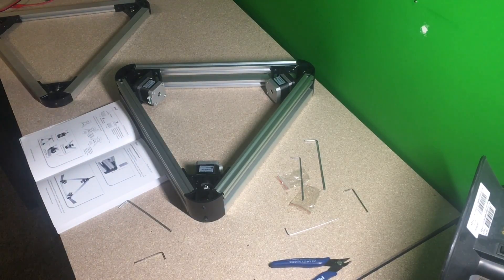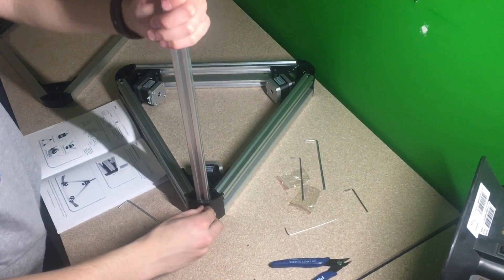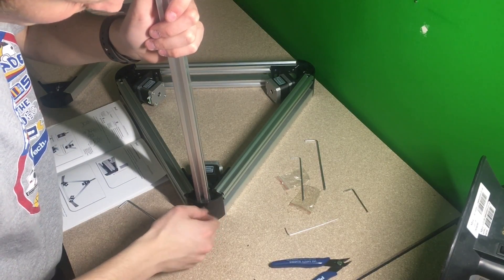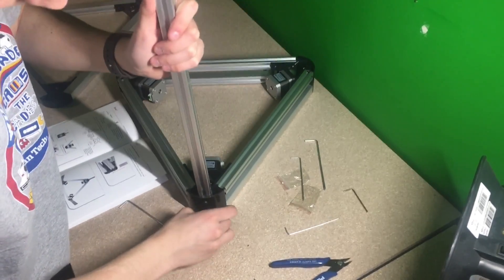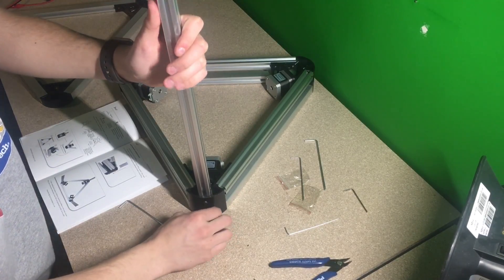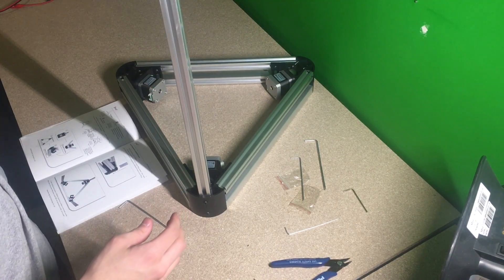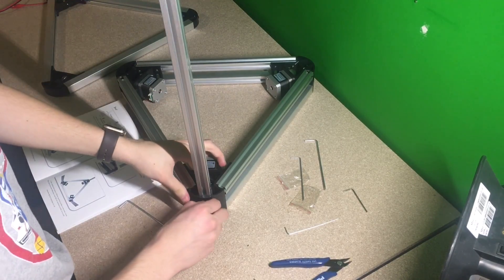Okay, so I've installed the stepper motors. I'm now going to be taking these 850mm rods and pushing them down into each of these sections and tightening it. I'll be tightening them down into these sections, pushing them in, tightening it, and then taking the top assembly and attaching it to the top. Once I have all of that done, I'll come back and we'll go on to the next step.